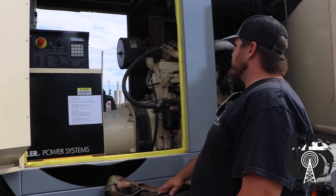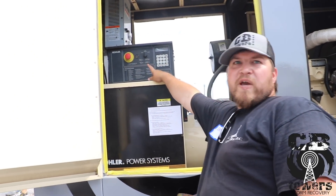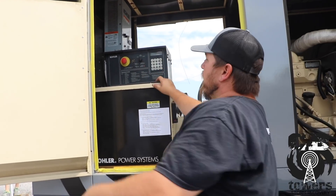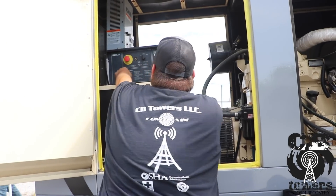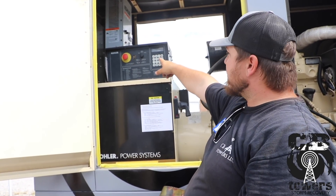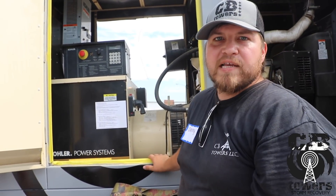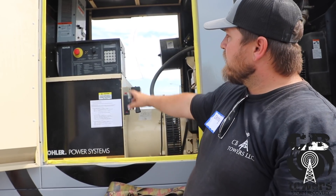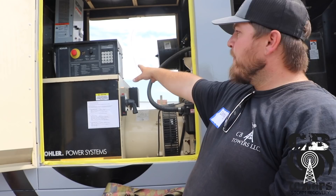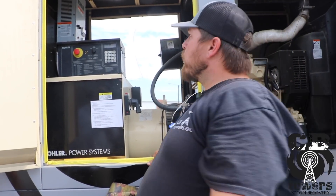If you hear it buzzing, that means it's on. Engage the safety switch — just slap that. If something happens it'll kill the whole unit and cut off. Pull it out so you can engage it. You've got run, off, reset, and auto. This generator is capable of sitting on site maintaining power in case of emergencies. Usually there'll be a fixed generator and that's what we put on auto, so they can program it, set a cycle, do maintenance and all that. But this one's portable, so we always cut it on run.